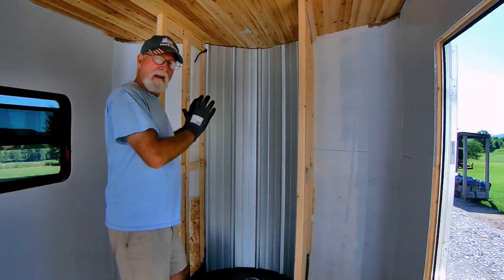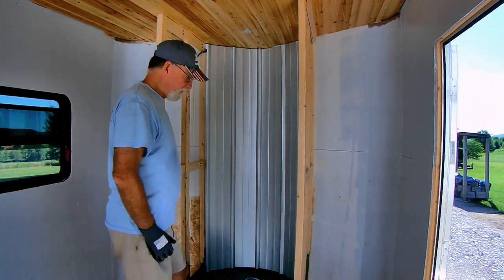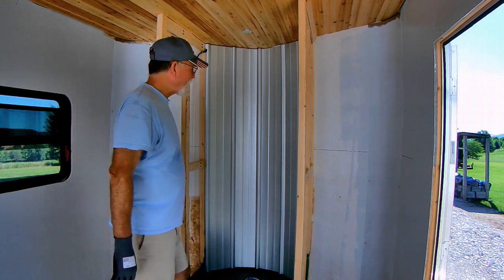I've got my first piece in position pretty much where I want it, so I need to go ahead and run some screws in there right now.